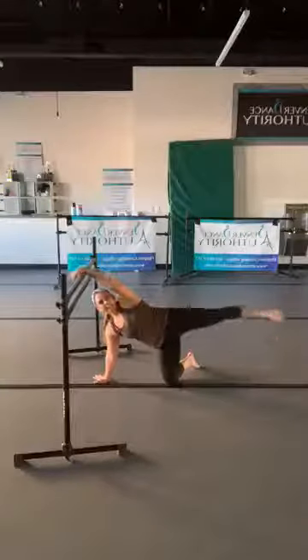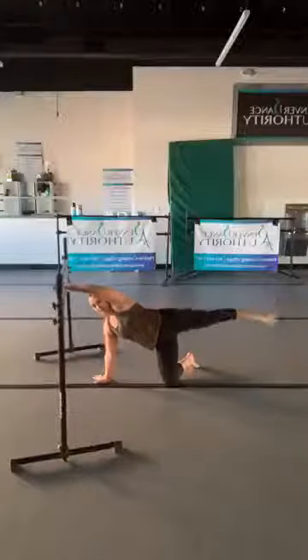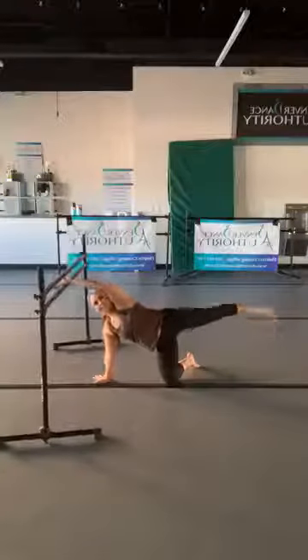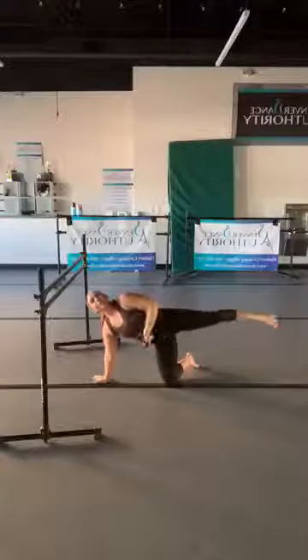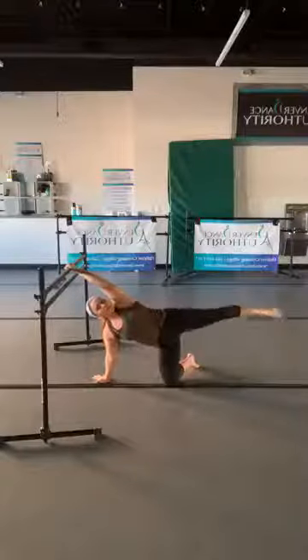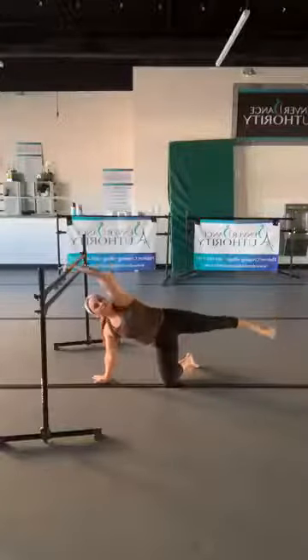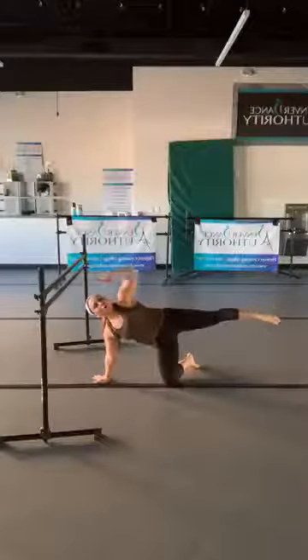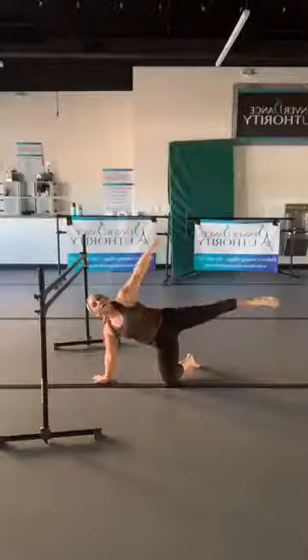Here we are — lift that leg and find a little pulse. Your shoulders are stacked; every few seconds, maybe look underneath that arm towards the ceiling. Right now your headlight is shining straight ahead. We have a strong pointed toe and you are squeezing those glutes. Now we're going to go all the way down and all the way up — tap, lift, tap, lift, giving you that full range of motion.